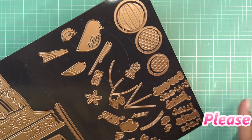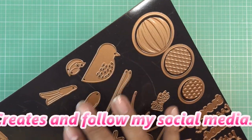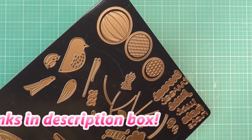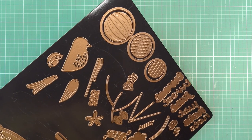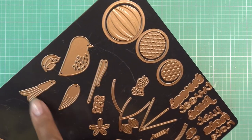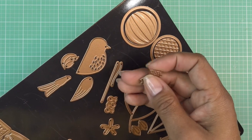I already did an unboxing where I went over the card kit, so we went through everything before. Since this is a new video, I'll quickly go over the items again. I've placed them on this magnetic mat just to show you—yours will come on a carrier with some inspiration, maybe a card idea or a little about assembling it. We have our little bird with different pieces to play with, including his little tail and little wing.